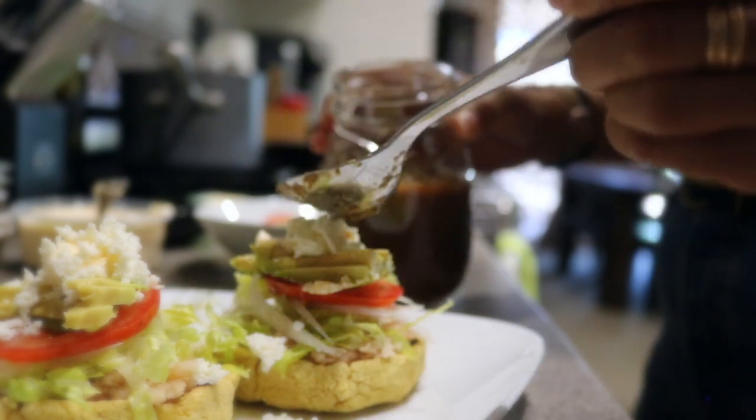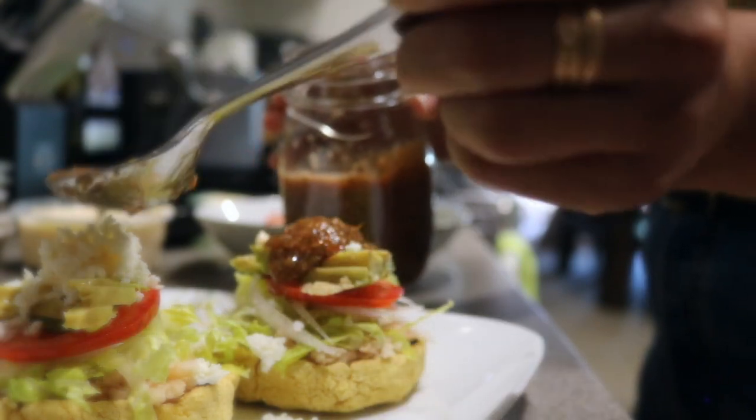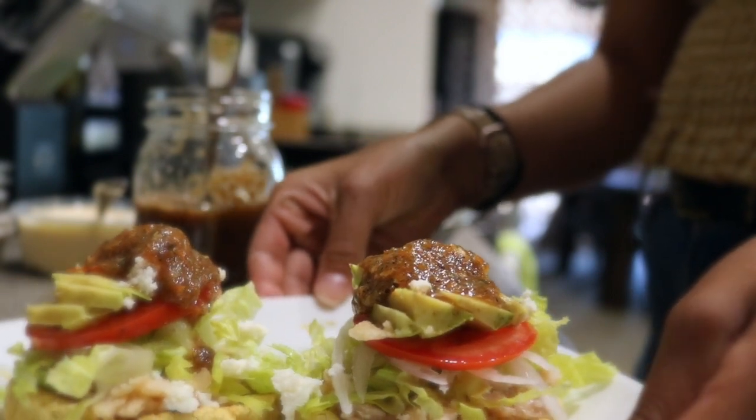And that is completely it! I promise they are not as hard as they look to make. You can make extra patties to have leftovers for the rest of your week. I really hope you enjoyed — thank you so much for watching!